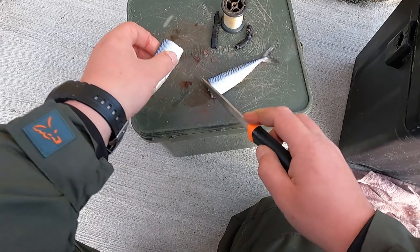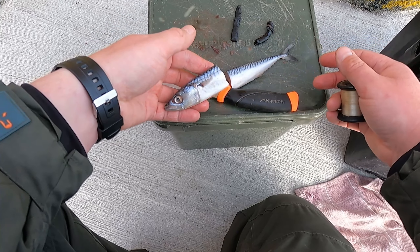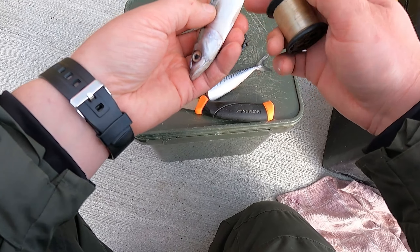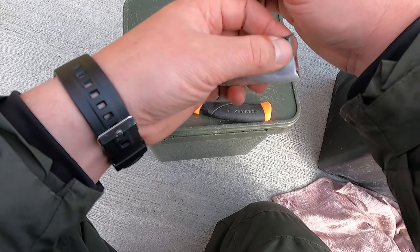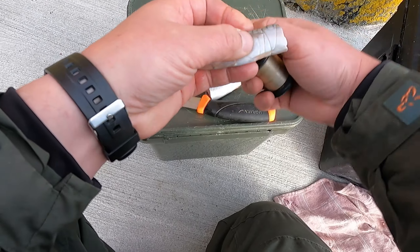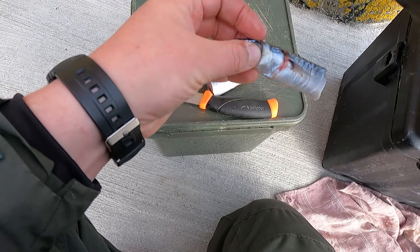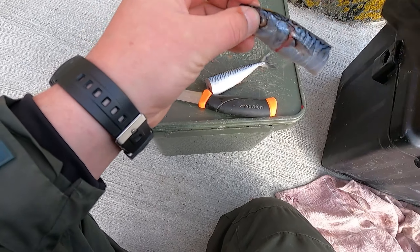For either conger or dogfish. Could be mackerel. Wrap around with the bait elastic. You can use head, you can use tail, doesn't really matter.